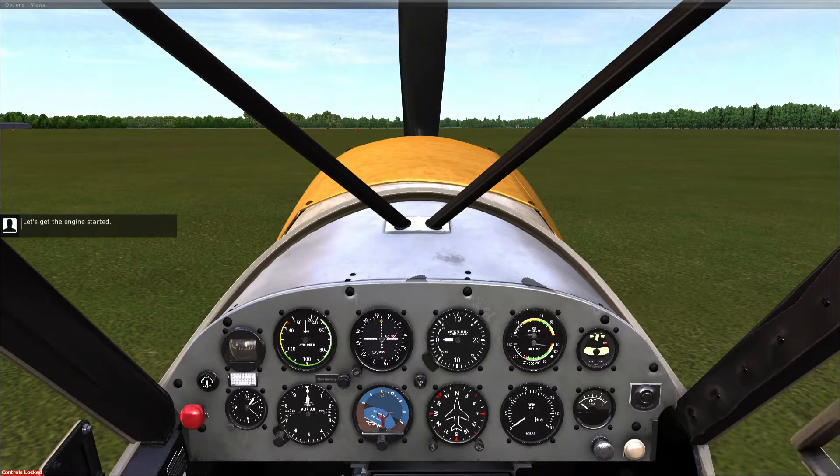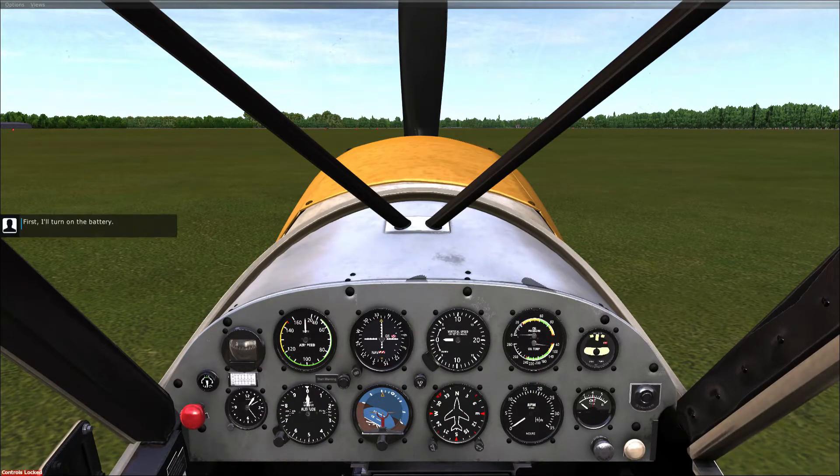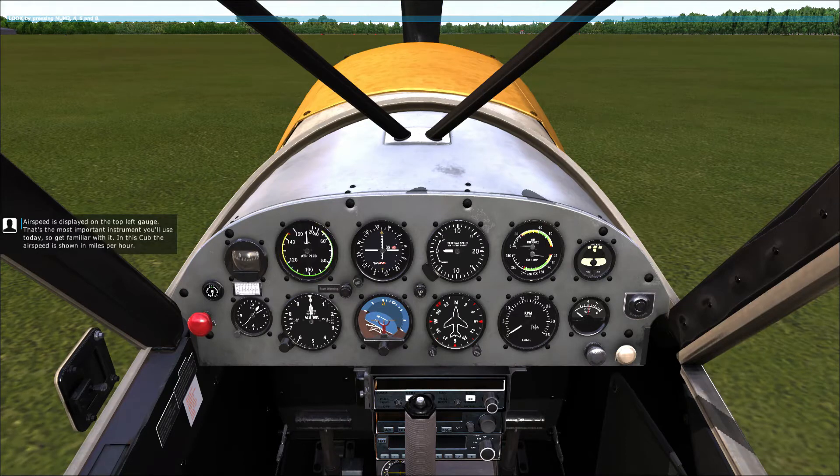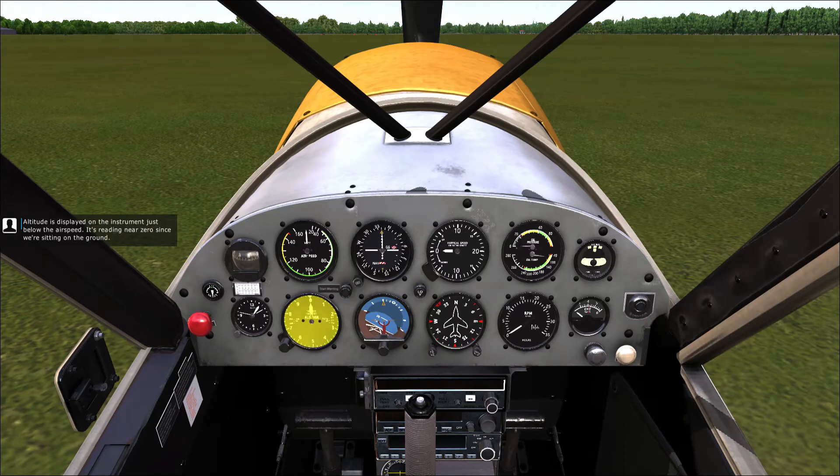Let's get the engine started. First, I'll turn on the battery. There are only two bits of information you'll need from the instruments during this lesson: airspeed, or how fast we're going, and altitude, how high we are. Airspeed is displayed on the top left gauge — that's the most important instrument you'll use today, so get familiar with it. In this Cub, the airspeed is shown in miles per hour. Altitude is displayed on the instrument just below the airspeed. It's reading near zero since we're sitting on the ground.